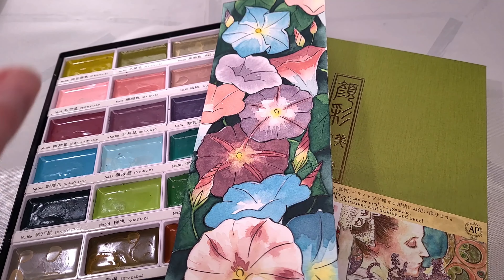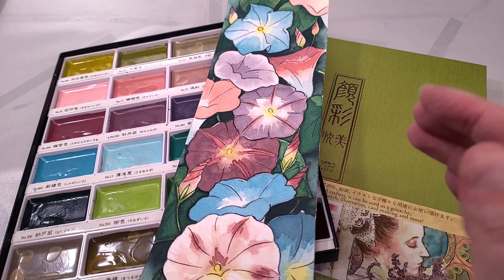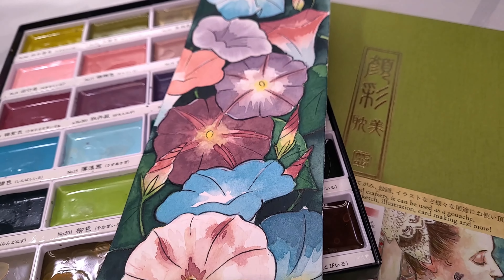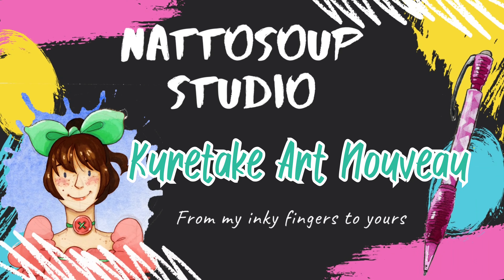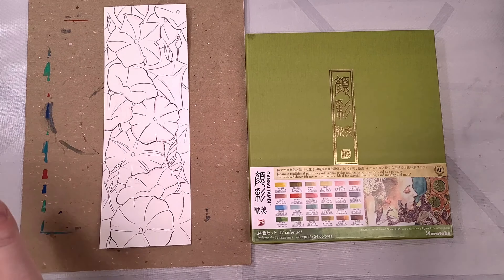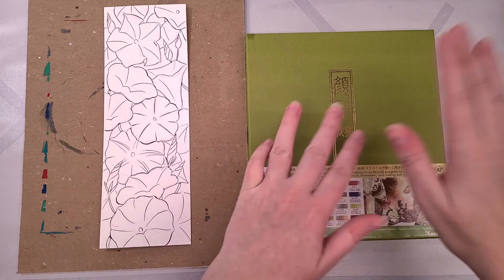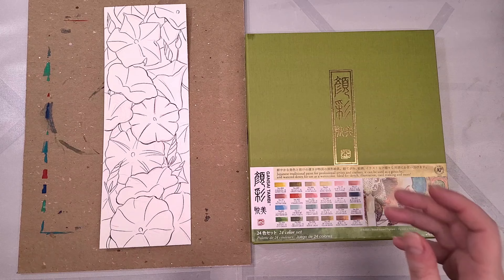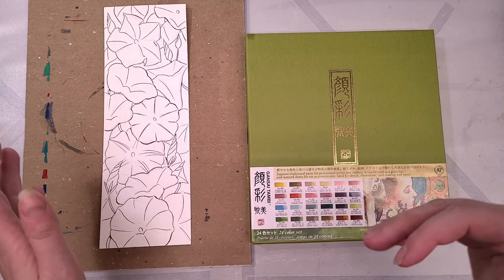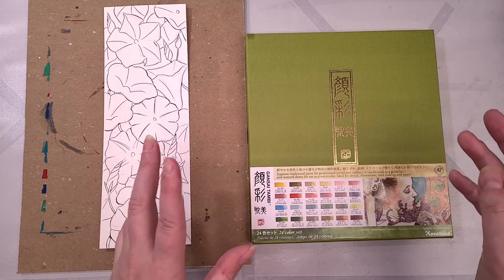Are you guys ready for a redemption arc? We have some art supply redemption for you guys today. Alright, I've heard you guys. Several of you were claiming that I did not give the Kuretake Art Nouveau a fair shake. Some of you argued that I should be approaching this more from an Art Nouveau perspective than from an Edigami perspective, despite these being Gensai paints designed for Edigami.